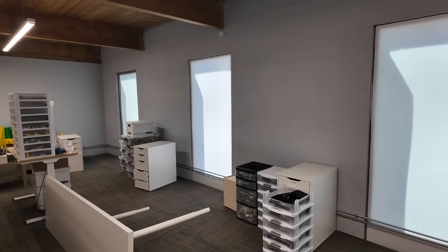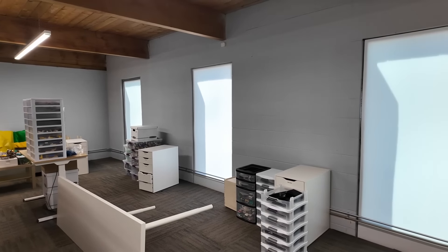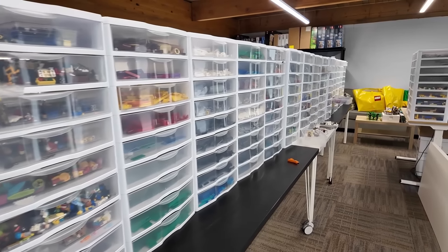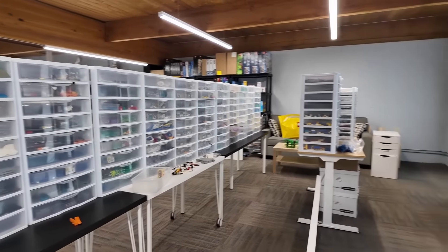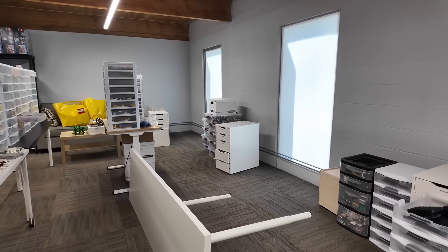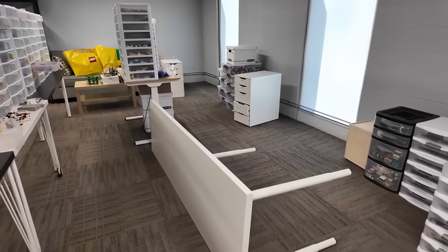I'm excited to see these new window treatments — going to be much better than the coreplast. Maybe we should just keep the studio like this. Look at that — we got all the parts in a row here, nice workspace, tables flipped over like Thor was here or something.